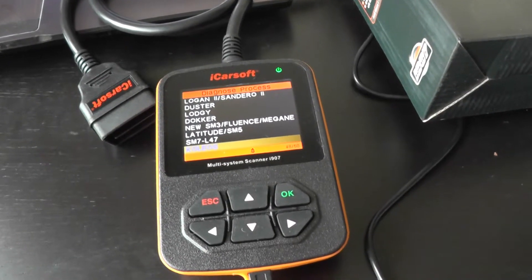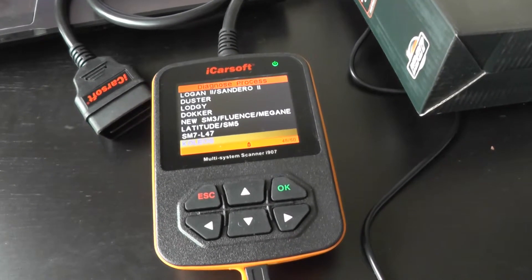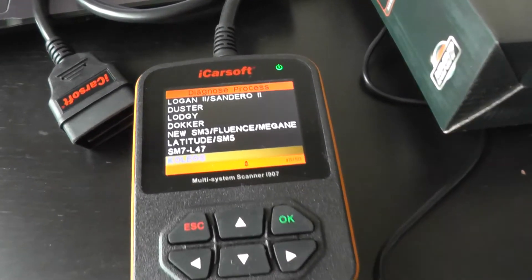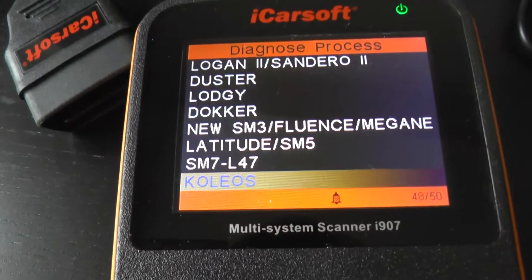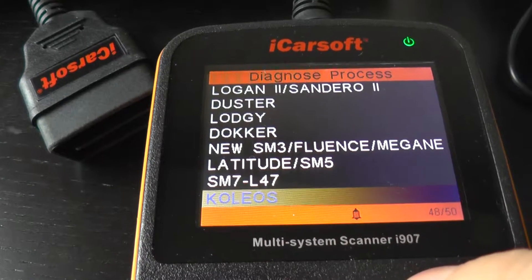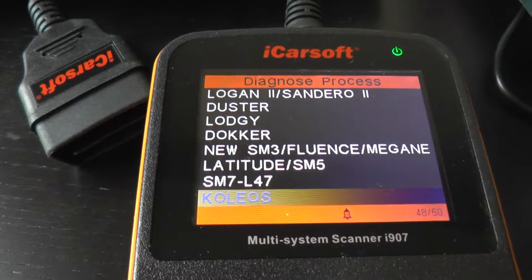This is the iCarsoft i907, which is a multi-system scan tool for Renault and Dacia vehicles. Right now we are focusing on the Renault Koleos, which is a compact SUV for Renault.